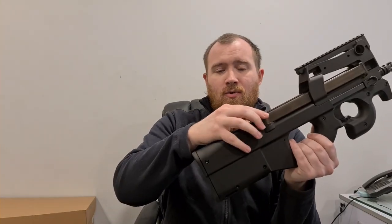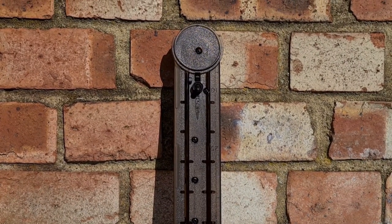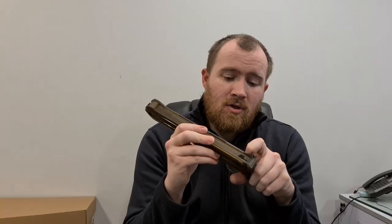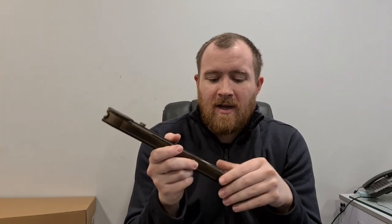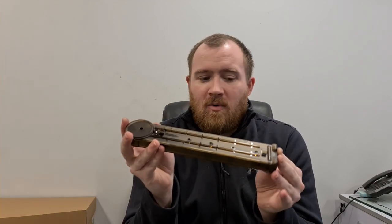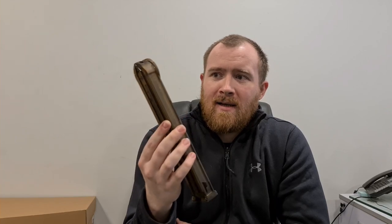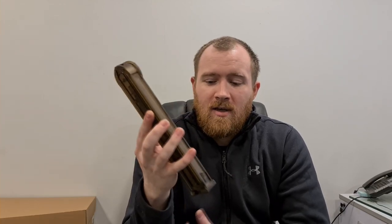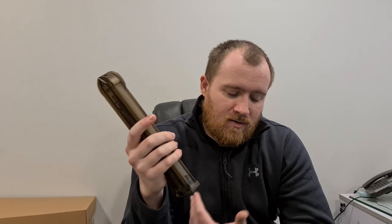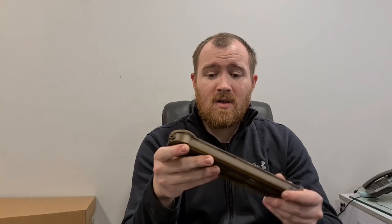It gets a little bit more interesting when we start talking about the magazine. The magazine that the P90 comes with is a mid-cap magazine. It's switchable — you can actually switch it between a lower capacity and a high capacity with a little switch down here. You can lock it to 50 rounds, which the real P90 would have, or if you unlock it, it's 200 rounds capacity. This is actually pretty phenomenal, because the Tokyo Marui mid-caps held about 60 to 68 rounds roughly, and the high caps for those guns were always just not the best. To wind and top it up — if the mag is unwound with a high cap, you'd have to take the magazine out to do so. So it was all a bit of a pain.